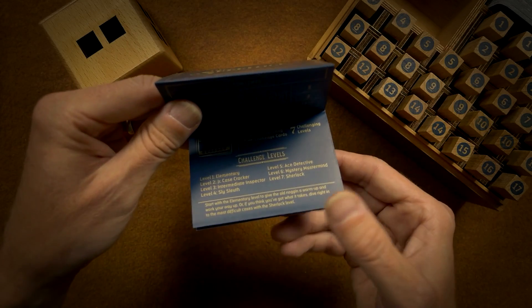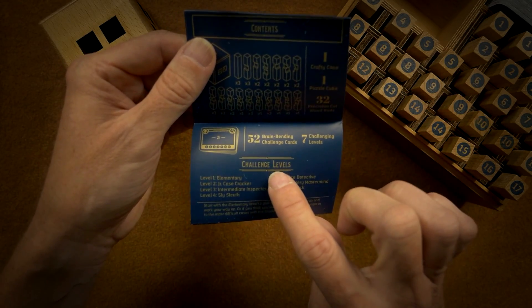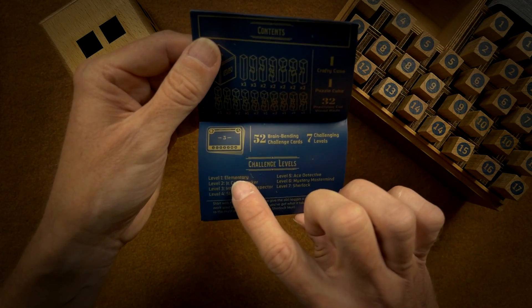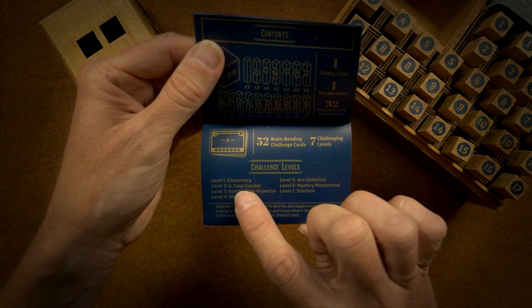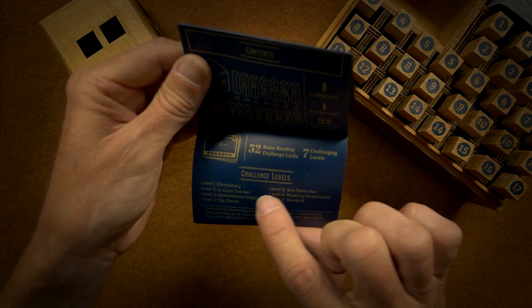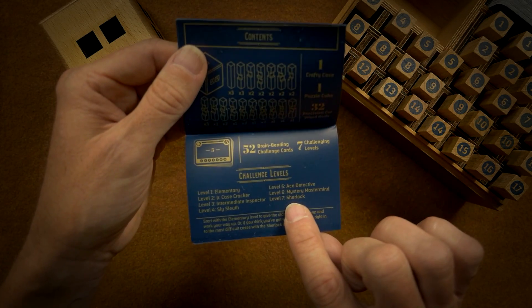Hopefully you can see right here — it says challenge levels. There are seven challenging levels: Elementary, Junior Case Cracker, Intermediate Inspector, Sly Sleuth, Ace Detective, Mystery Mastermind, and Sherlock.